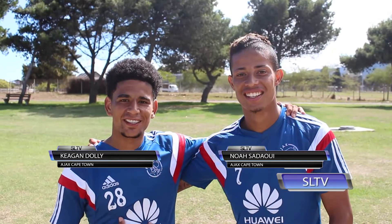My name is Noah Sadawi and this is Keegan Dolly. Don't forget to tune in to Skill School on SLTV.